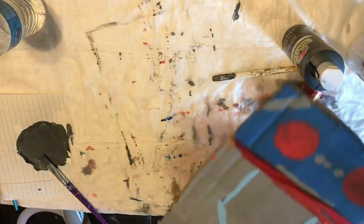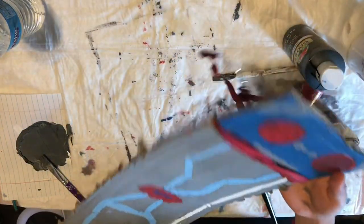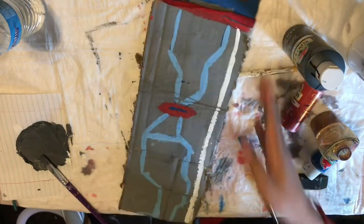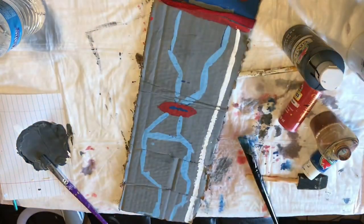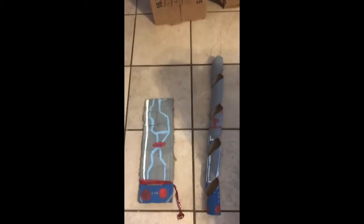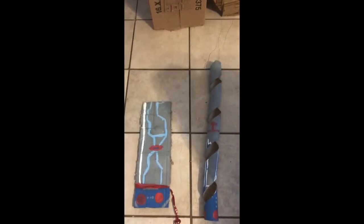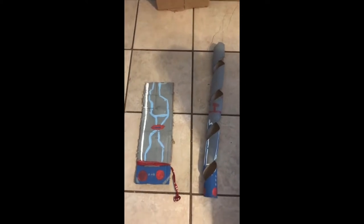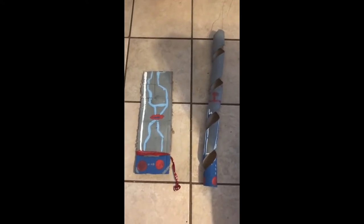So here's the finished product of the left arm — it looks like it has a battery here and all this stuff. And that's the left arm. So here are the finished products of both the right and left arms. And all we have to do is the big ones — as in these ones.